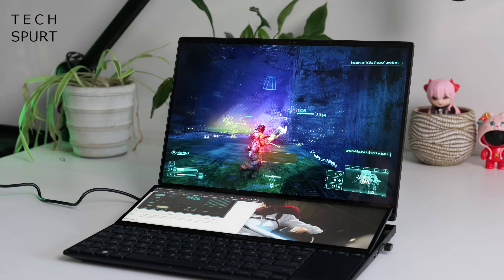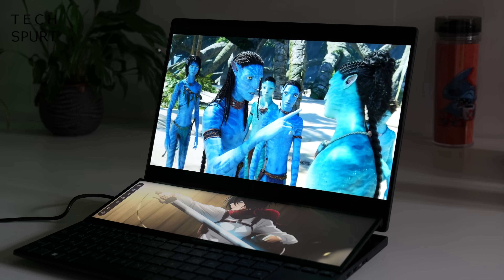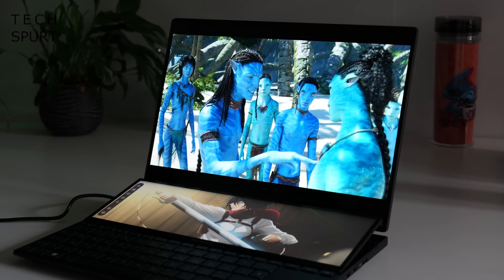You've got some beefy performance thanks to the 13th gen Intel and a dedicated Nvidia GeForce RTX GPU. Sounds ideal if you're a creator, and if those creative juices are running a bit dry, well no worries — you can just kick back with some gaming instead. I've been using the ASUS ZenBook Pro for over a week now, so here's my review. For more on the latest and greatest tech, please do subscribe and ding that notifications bell.